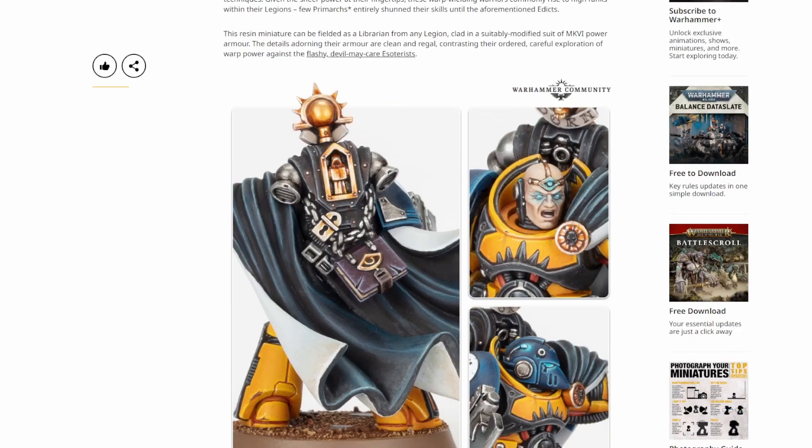The backpack is unique. The pose is definitely unique. Again, once again we're in the Mark VI armor, which in my personal opinion, there's too much of it. I know why they're doing it.